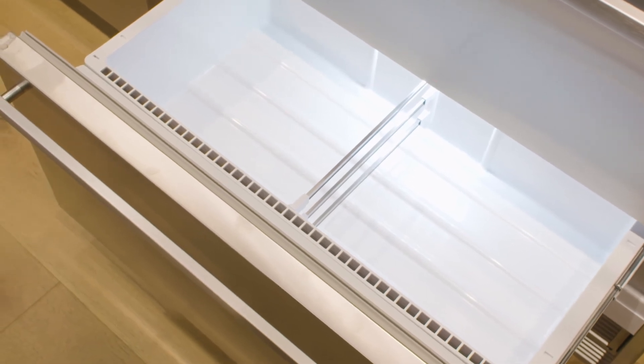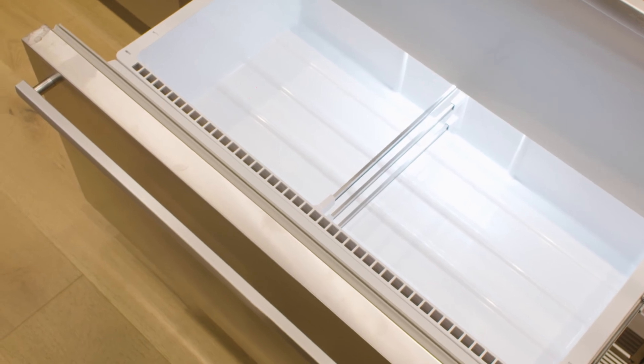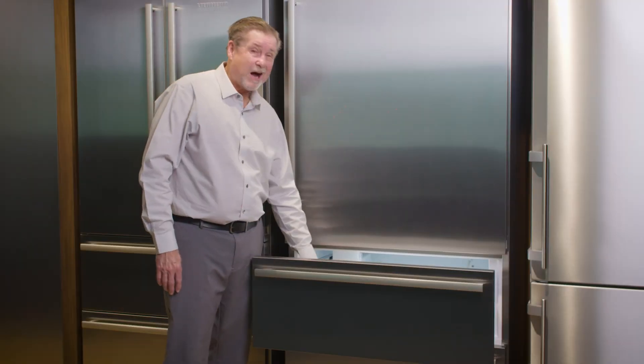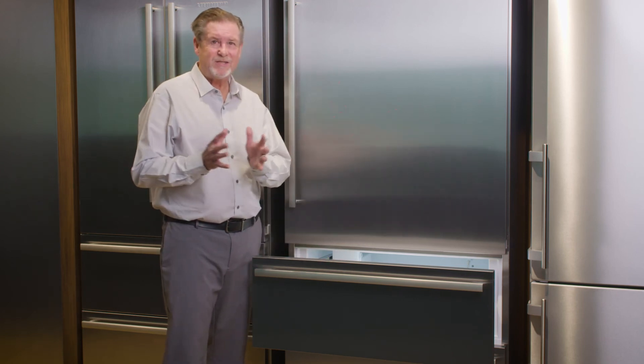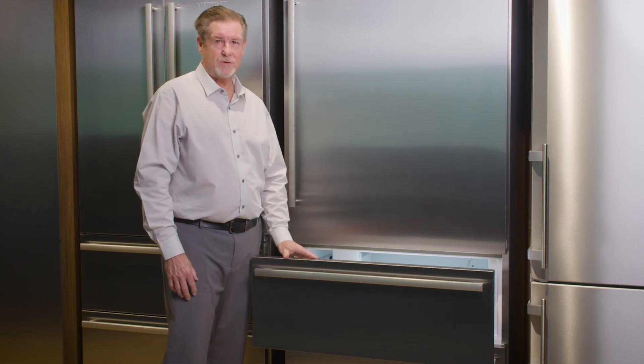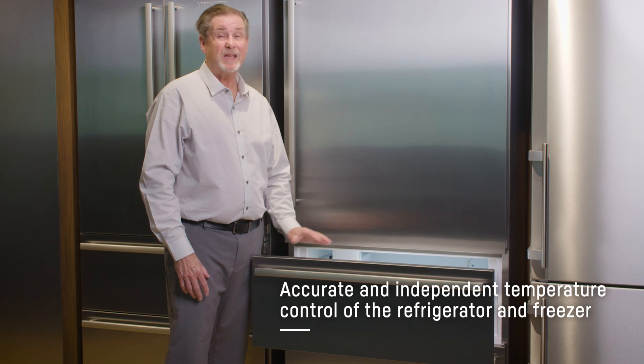What that will do is it will force the freezer to go into defrost more frequently. When you do that, that's what actually causes freezer burn. Things like hamburger, chicken — it could cause ice crystals in your ice cream, and actually cause your ice to stick together. The true benefit of not mixing the air between the two compartments is we're going to extend the life of your frozen foods and take better care of them.